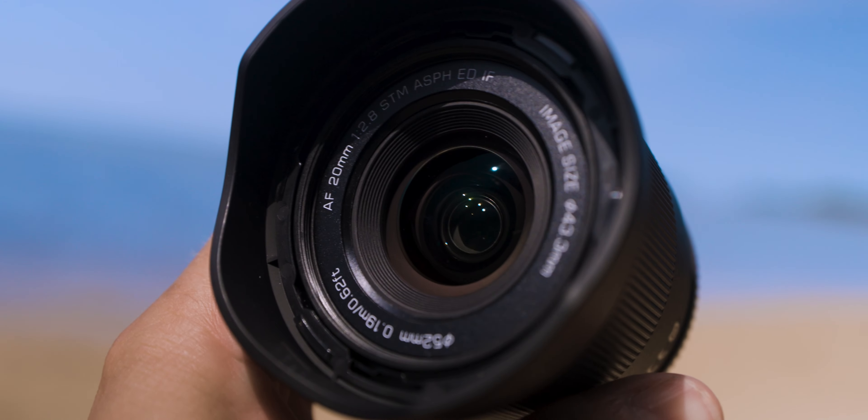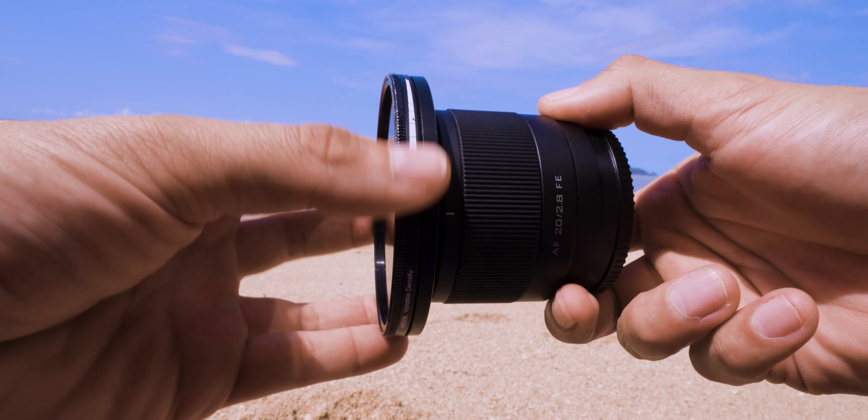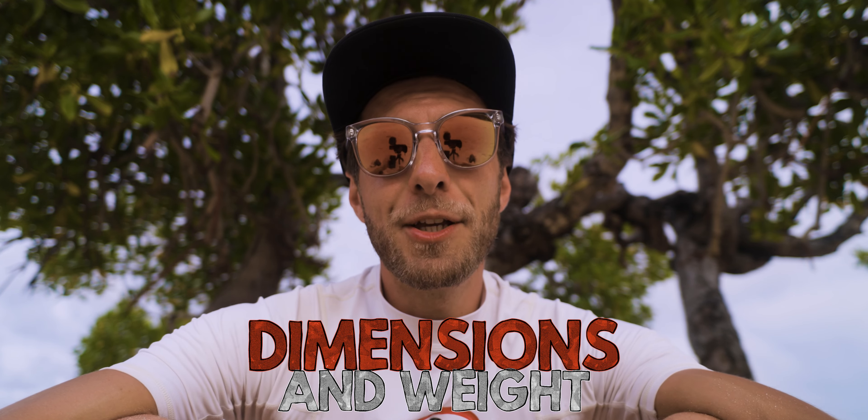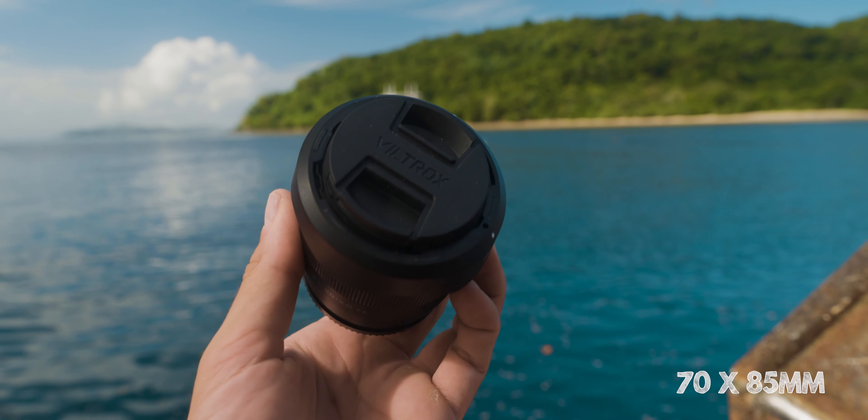The body is also water resistant on paper. The filter diameter is 52mm — I'm currently using a variable ND filter for video. In terms of dimensions and weight, it's very tiny and portable, great for traveling with a lot of gear. It measures 70mm by 85mm and weighs just 157 grams, nothing compared to zoom lenses like the Sony 16-35mm or 24-240mm, which are more than half a kilo.